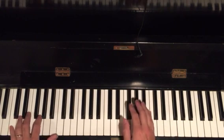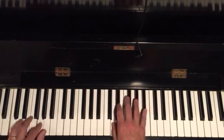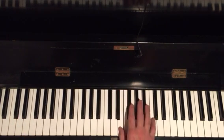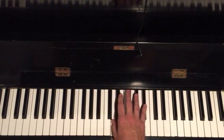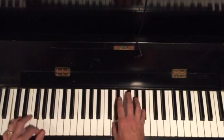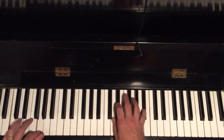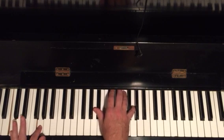The second lick is going to be based on the third and the root. What I'm doing there is third, root, passing tone — that's the ninth of a C chord and the flat seventh.